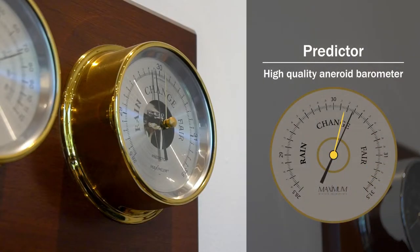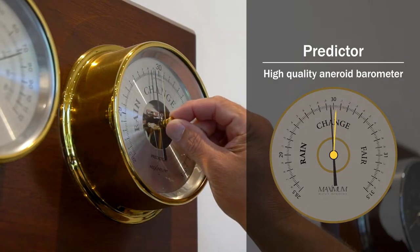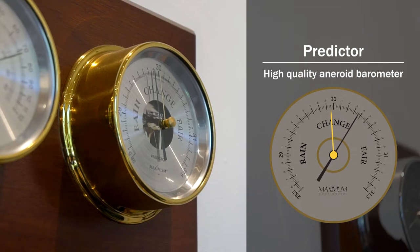The first option is the predictor barometer. If the pointer is moving counterclockwise, the pressure is falling and you will start to see the weather decline. If the pointer is moving clockwise, the pressure is rising and conditions are most likely going to improve. If you line up the reminder needle with the pointer and come back in a few hours, the pointer needle should tell you if the barometric pressure is rising or falling.